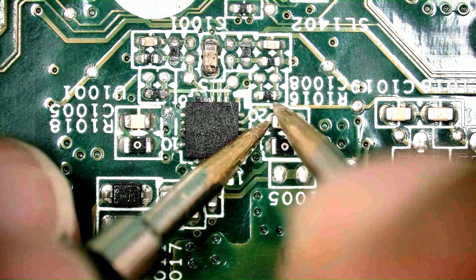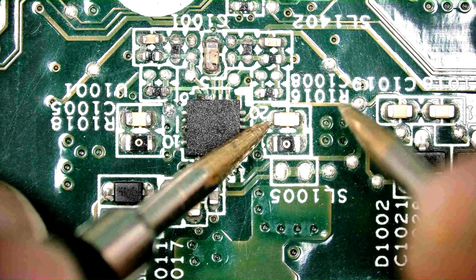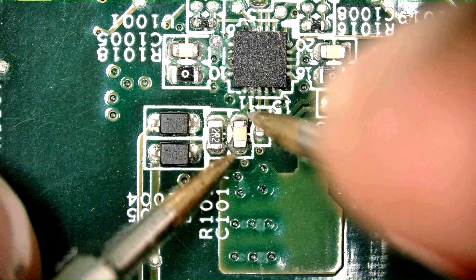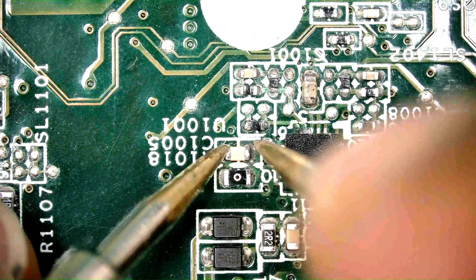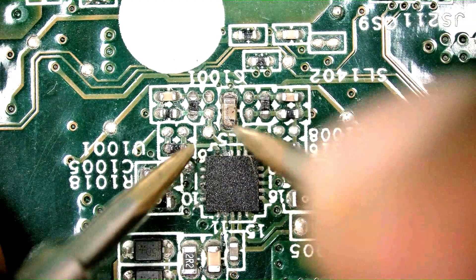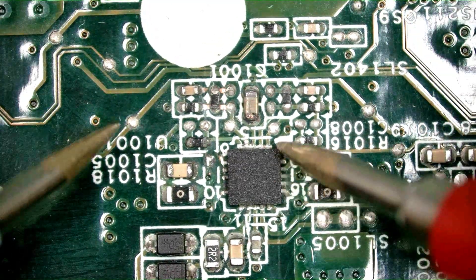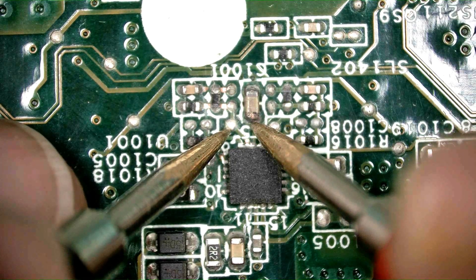These capacitors are okay. This reads zero — okay, no short. The 2.2 ohm resistor is okay. That capacitor is okay. Zero ohm resistor — again okay. Capacitor also okay. When I check this solder joint, maybe this has become short — let me check it.